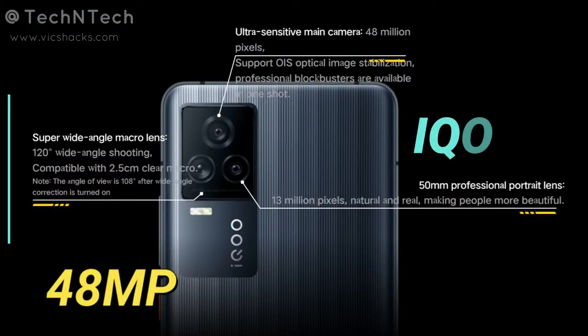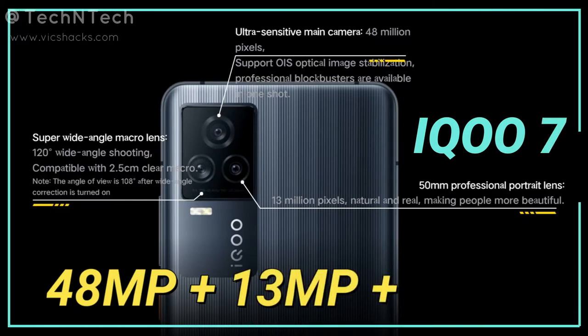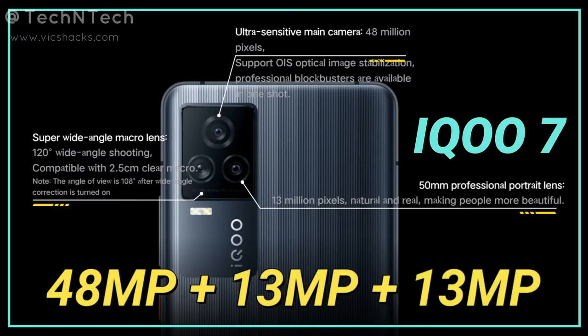The display features a punch-hole style design, and inside the punch hole you get a 16-megapixel selfie camera. Moving to the rear side, it has a 48-megapixel main camera based on a Sony camera sensor.